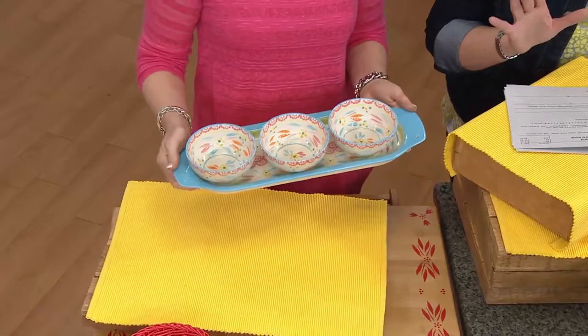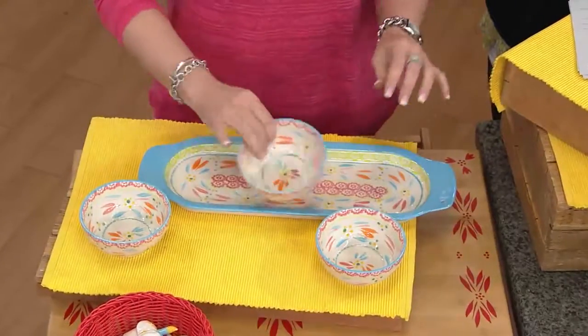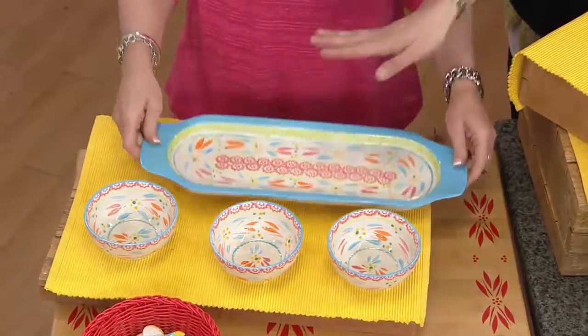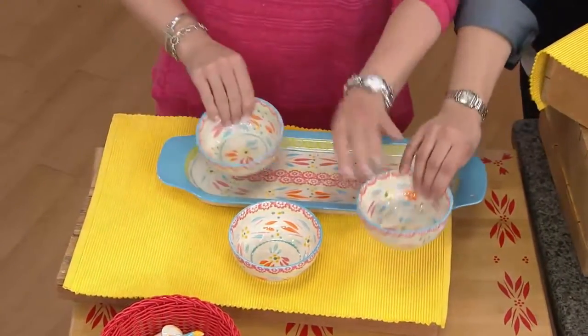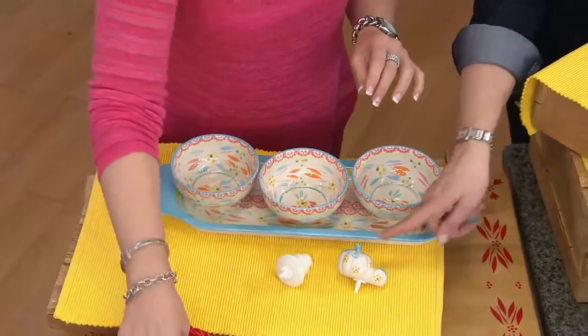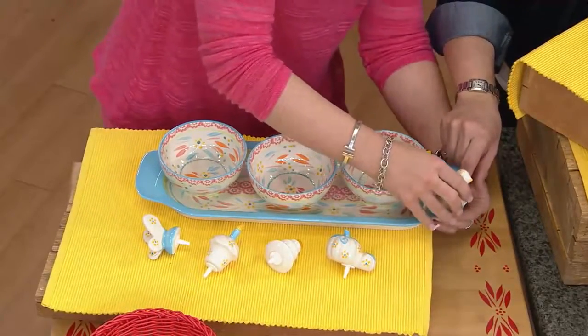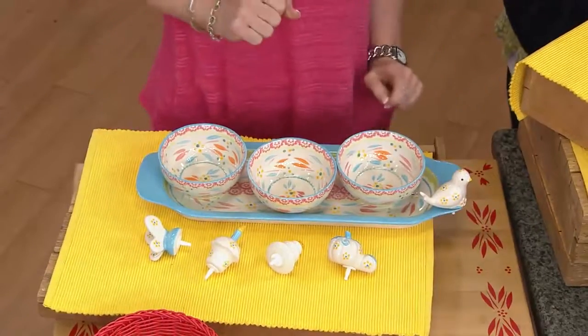If you can't live without it, or you've never bought anything before, I just have a feeling this is going to be your first purchase. It's under $30, and the whole idea here is you're getting this adorable tray, three bowls that go on top of it, but you're also getting these super cute figurals, which will transform the look of your tray with the season.